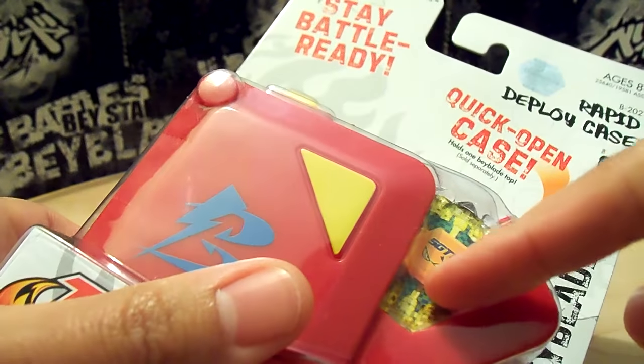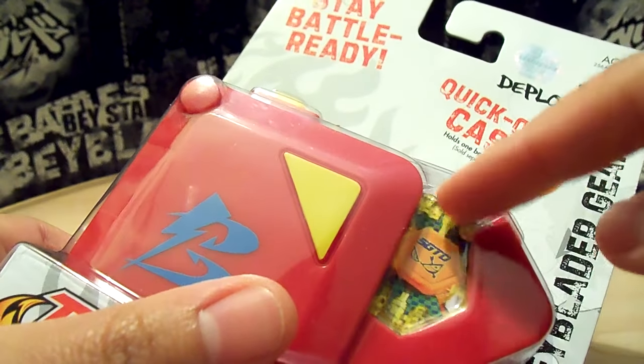There you can see the case right here with a Flame Sagittario — a fake one, it's not real.